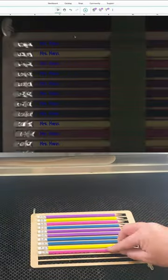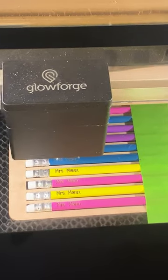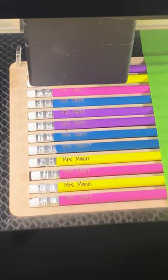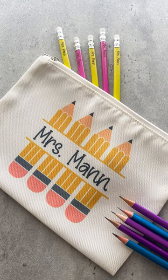Next up it's time to engrave the pencils. I put it in my Glowforge and did a speed of 340 and a power of 12. And there you have it — a perfect gift for your teacher.